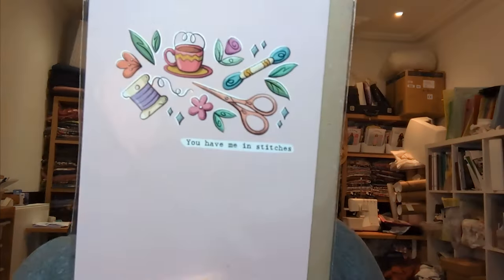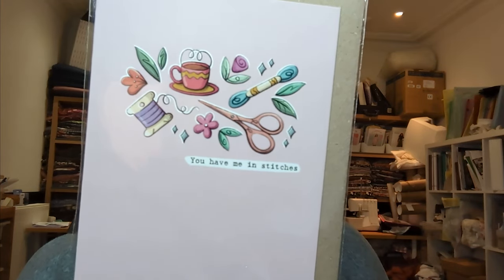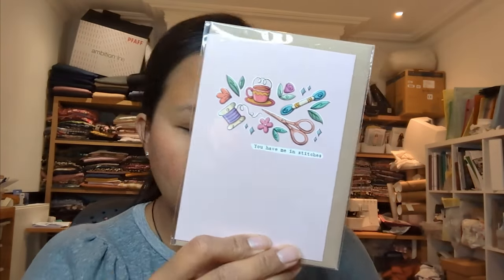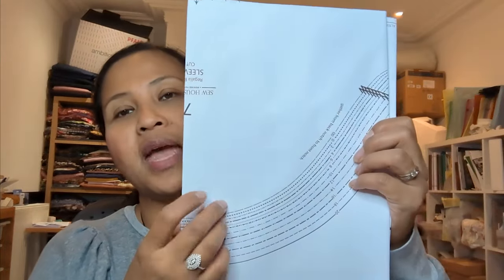You get a QR code linking to the instructions. You also get interfacing — Vlieseline — which is lovely. It's quite a lot actually; I assume it's for the neck and maybe the cuffs and sleeves. The gift this time is a little sewing-inspired greeting card from Little Green Stitches — UK-based — that says 'You Have Mean Stitches,' which is really lovely, and it's blank on the inside so you can use it as a thank you card. And then you get a printout for the blouse.